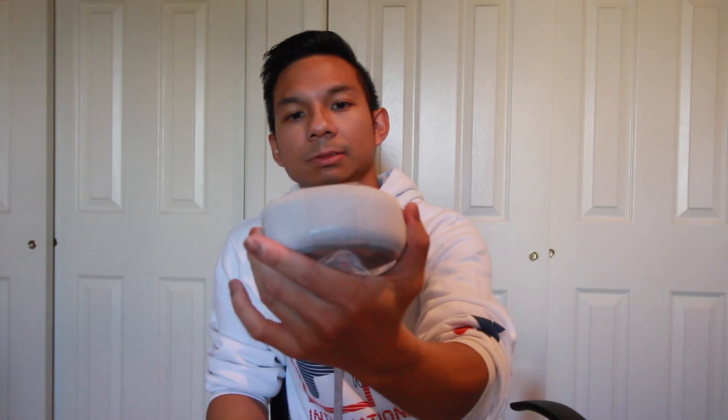Let me see what else comes in the box. Of course, you got the manual. And of course, you got the charger that comes with it too. I'll be hooking this up and setting up Alexa with this one too. So this is the unboxing of the third generation Alexa Echo Dot.